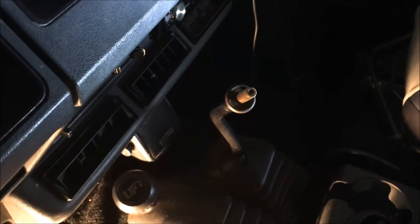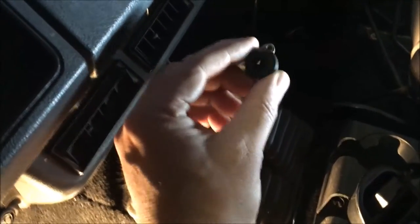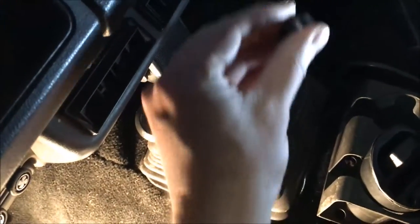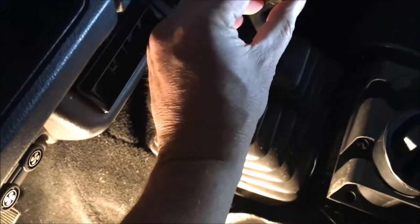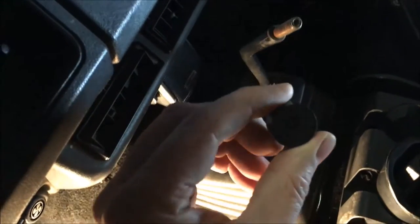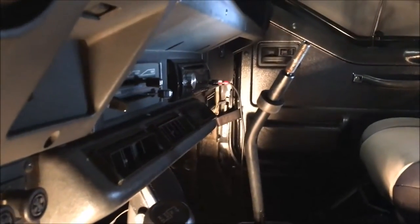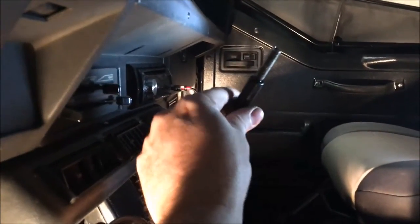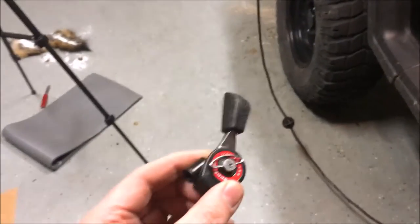There's a little rubber bushing you've got to shove over the top of the shift lever, but the hole is smaller on one side than the other. I used a 5/8 inch drill bit to ream it out to just about the right size, then used a little silicone lubricant to get it over the little hump and on there nice and snug. First step done.